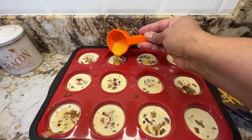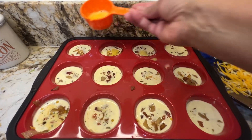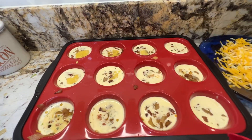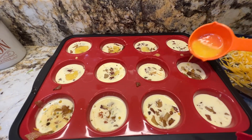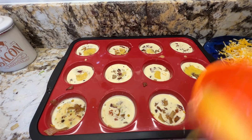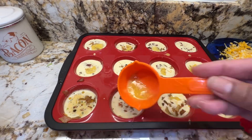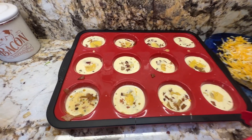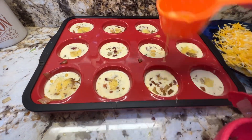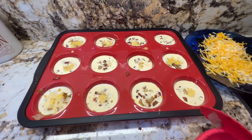I had to add a little more egg — I scrambled two more eggs, not quite room temperature, just to add to my mixture because I thought it was going to be a little shallow. I added two more eggs with some pepper, no salt, since it's already seasoned. So just so you know, I started out with eight eggs total.